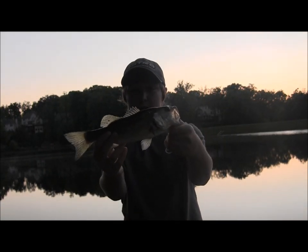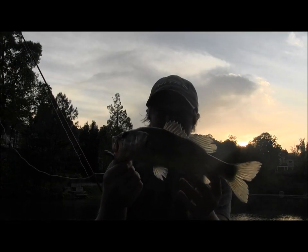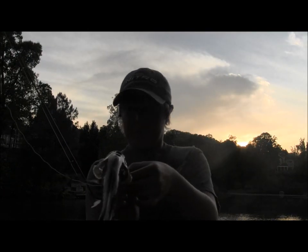Got one on the Zoom Centipede in Watermelon Magic color. Got one on the Big Boy Baits brand new Wacky Bug — I'm pretty sure I'm the first person to catch a fish on this lure.